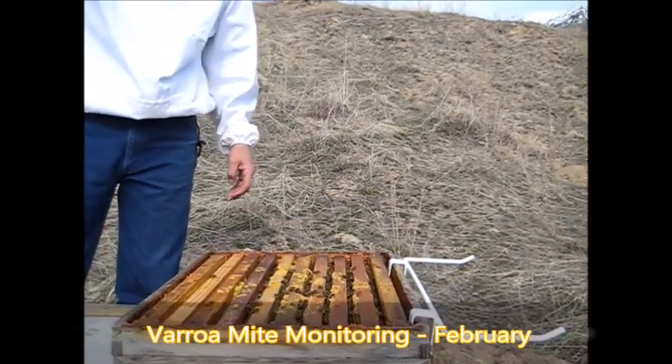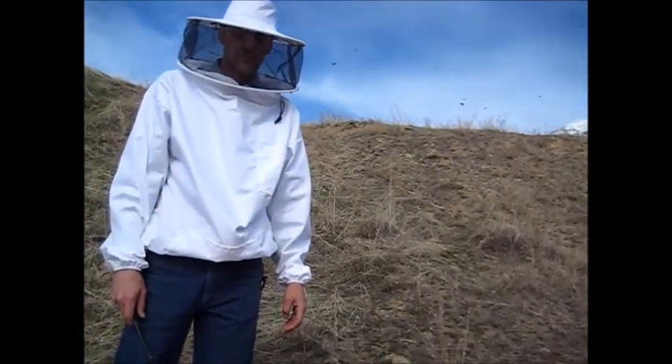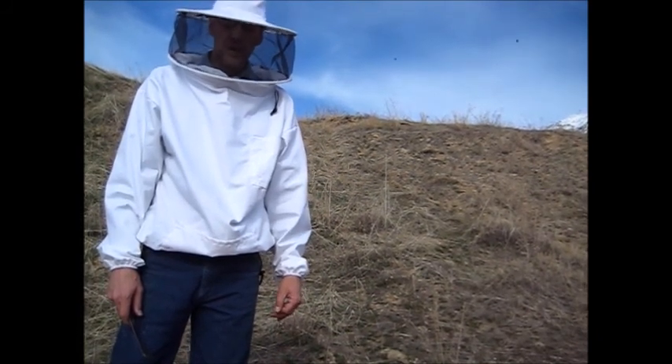We're going to test this year. Every month we're going to monitor our varroa mite levels. It's February now. I don't expect there'll be a lot of mites in there, but let's check and see.